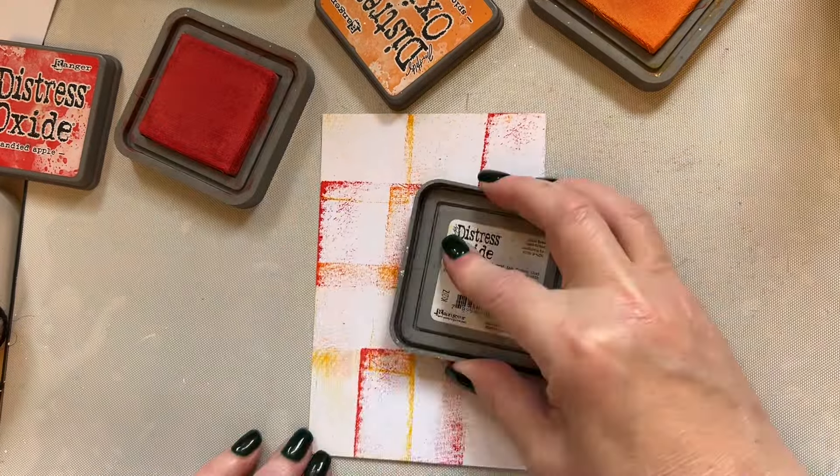We're going to spritz that with water and then place it to one side and let it dry. Obviously if you're going to do just 15 minutes on the project like we do with the snippets, you can dry it with your heat tool — just give it a few seconds so that the ink moves and reacts.